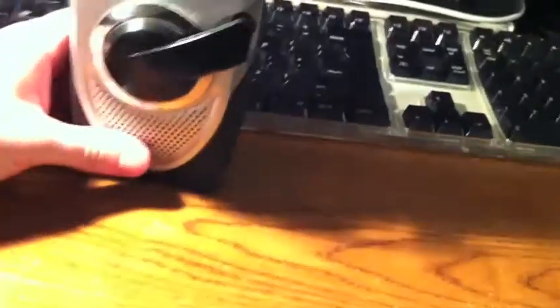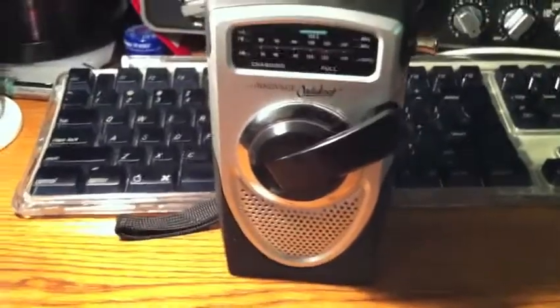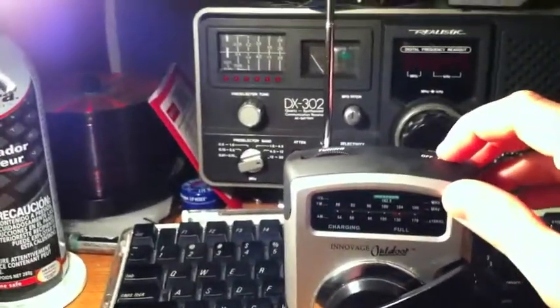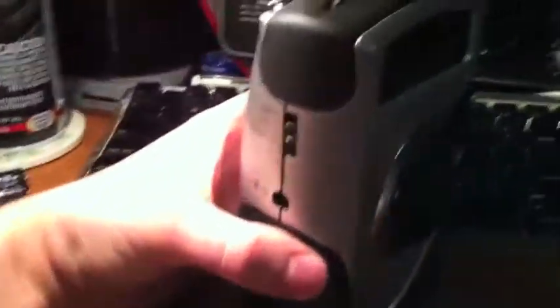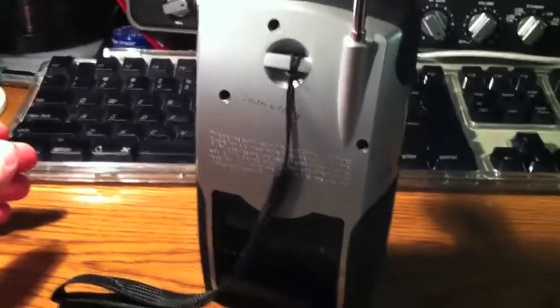I have this hand crank radio. It's like one of those emergency or outdoor radios where you crank it up and then you can pick up weather and anything like that. It runs off of two AAA NICAD cells which are inside of it. I thought, why don't I use this to charge my iPod Touch?